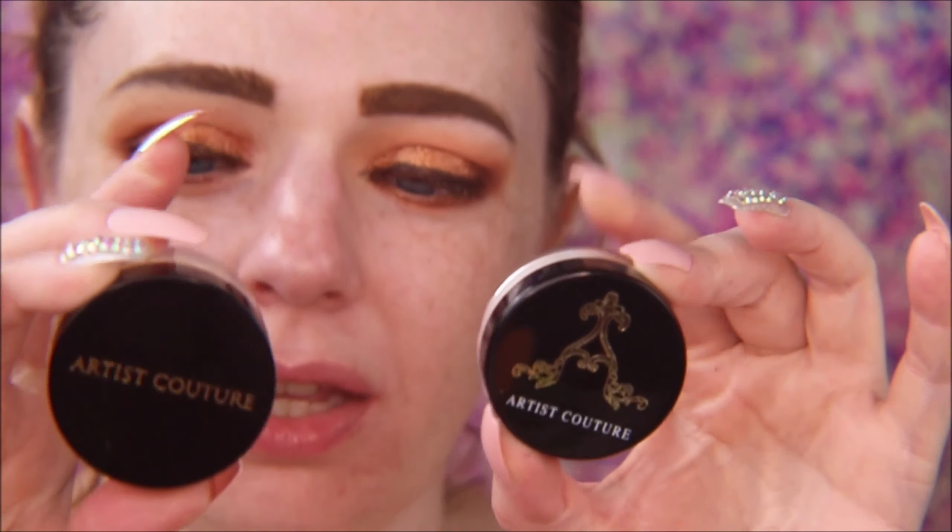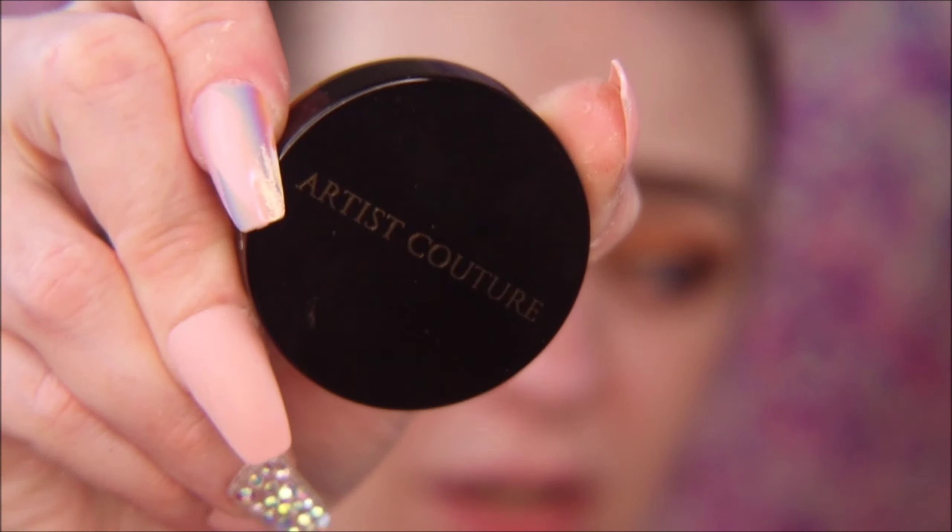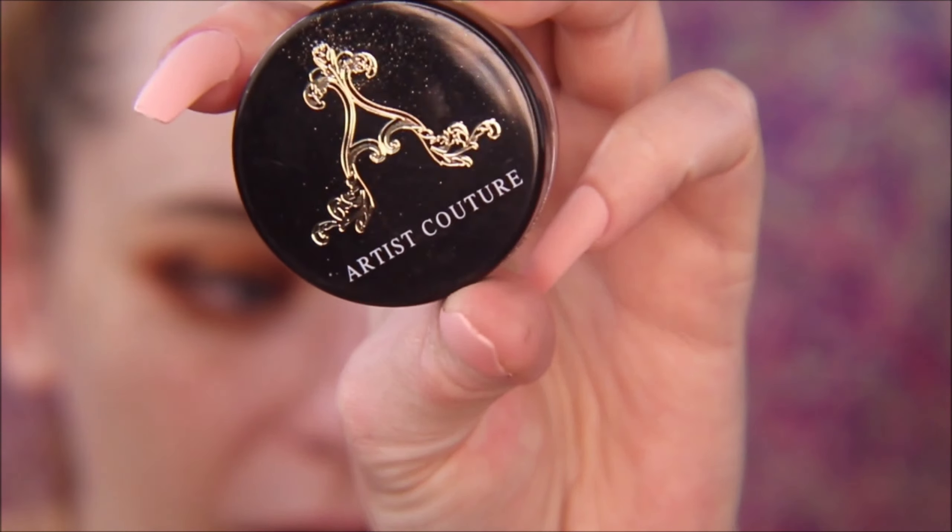To highlight the brow bone, I'm going to do something kind of interesting — using these Artist Couture Diamond Glow Powders in Gold Digger. Here's the funny thing: they both say Gold Digger but in different fonts. I bought one from Sephora for $28 and one from AliExpress for like $3. I was like, how can that be the exact same product? So we're going to do a comparison. The packaging is different — this is the authentic packaging and this one has a different symbol on it.